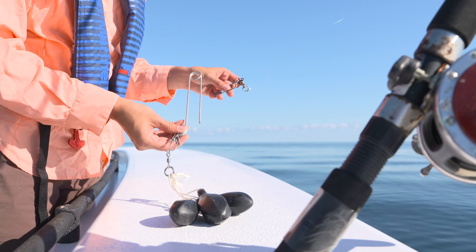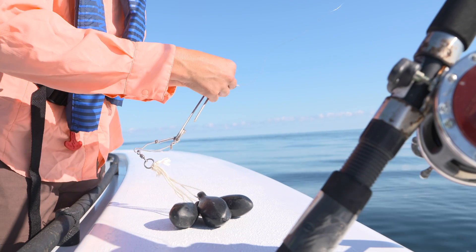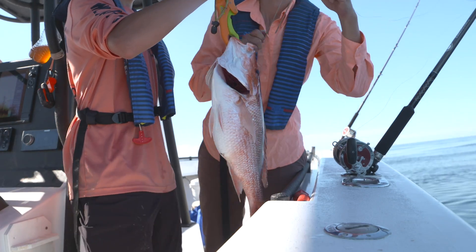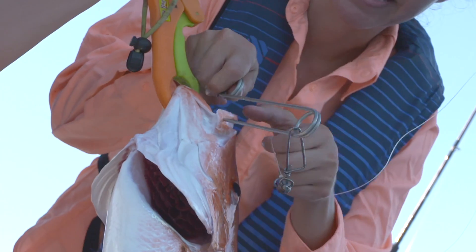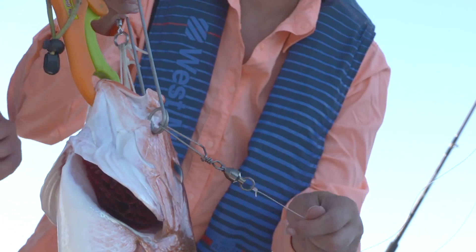You can use a combination of loop knots, swivels, snaps, clips, and more to attach the weights and device to your line. Be able to quickly and easily add or remove weights as needed based on the size of the fish you're descending and the water conditions.